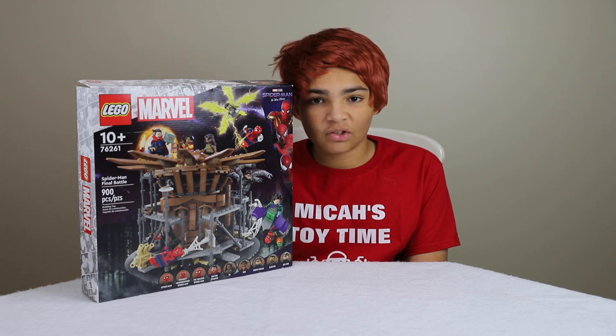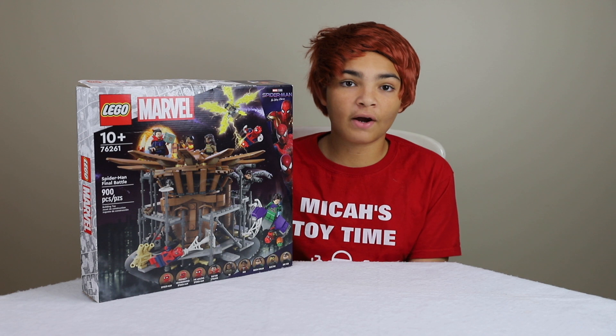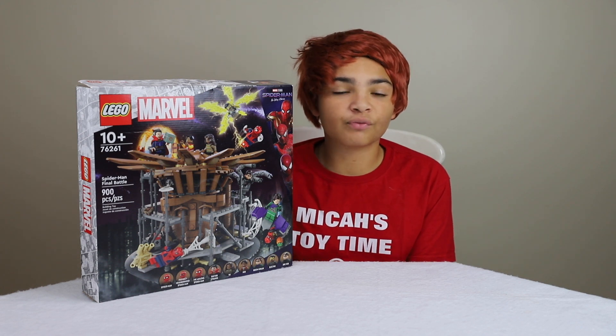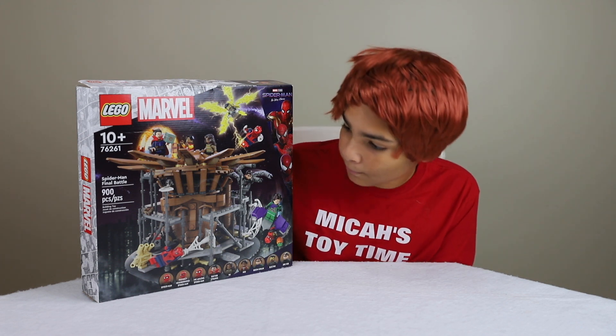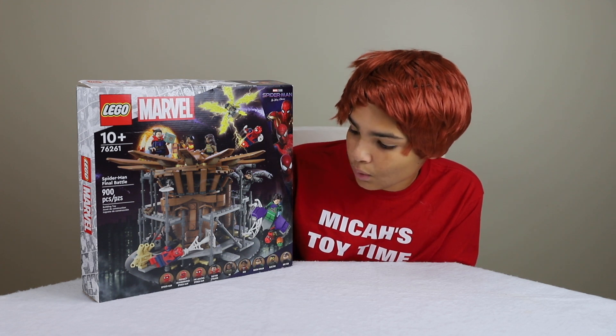Hello everybody and welcome back to Micah's Toy Time. Today I'm going to be reviewing the Lego Marvel Spider-Man Final Battle Set. It comes with 900 pieces and it's set number 76261.